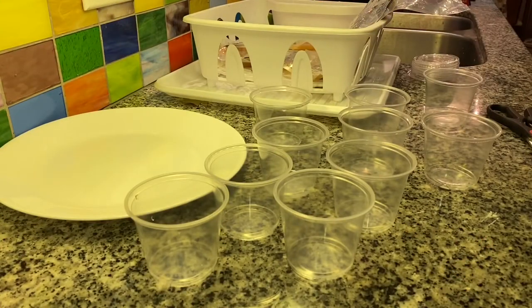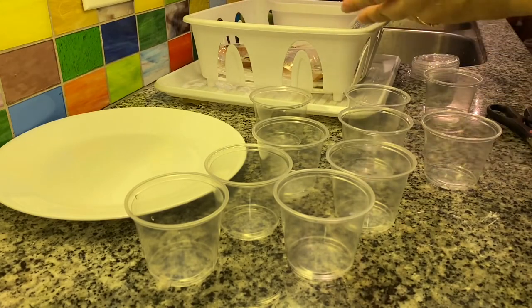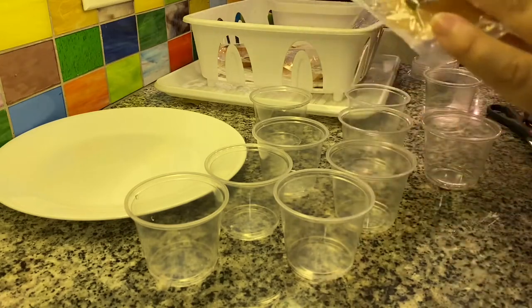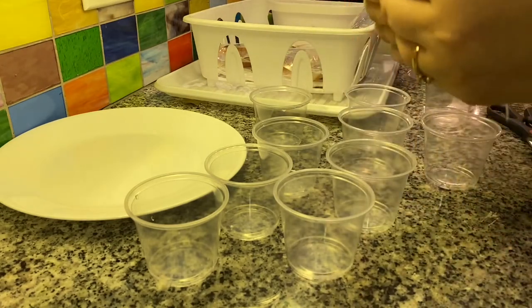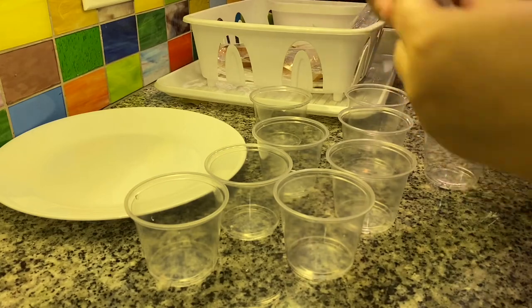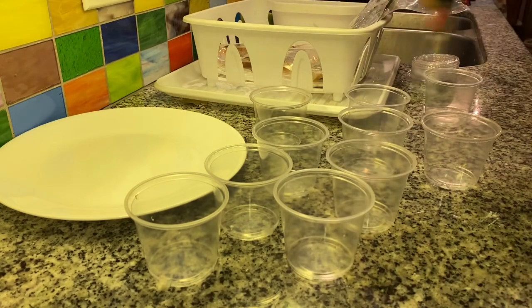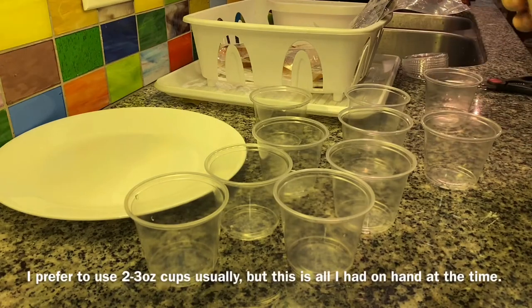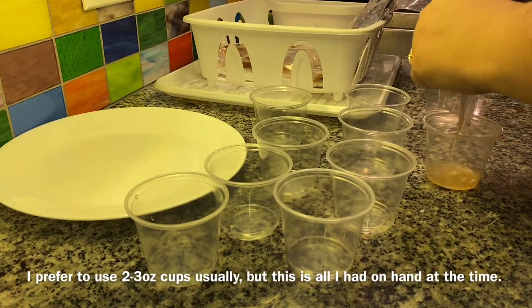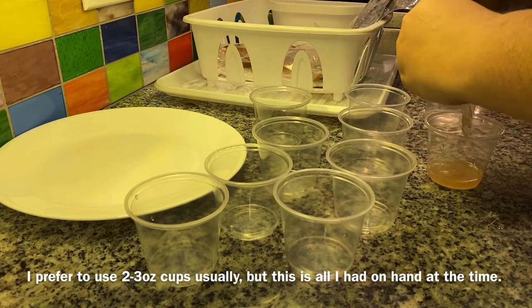When it comes to using salmon for scenting or for feeding, this is what I do. These are just frozen and now thawed salmon fillets you can buy at the grocery store — the ones I picked up earlier. You see, just naturally as they thaw, liquid collects in the bottom. I usually use smaller condiment cups, but I cut off the top and drain the liquid into these.